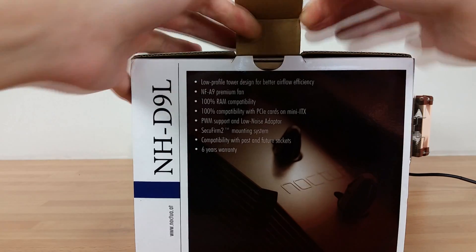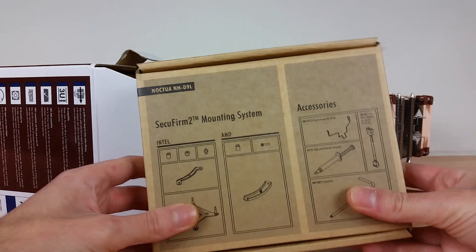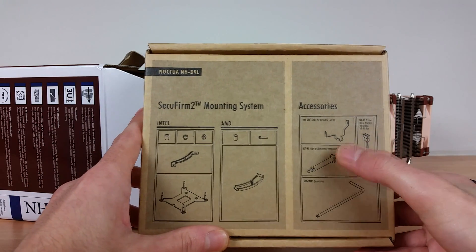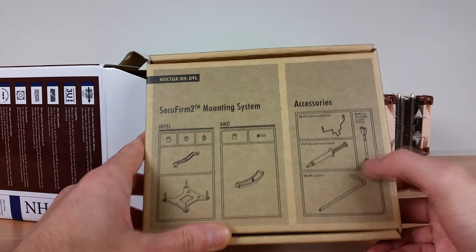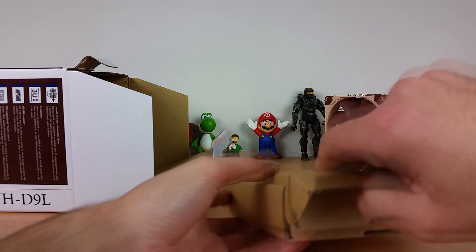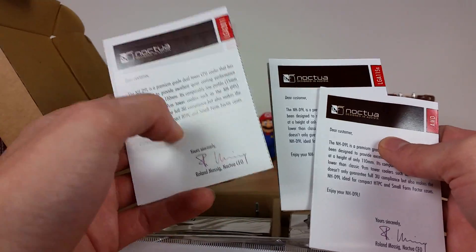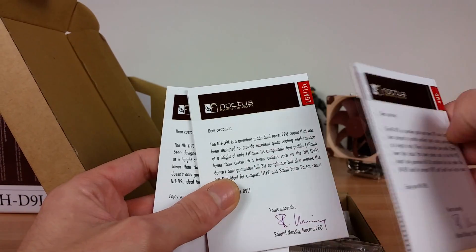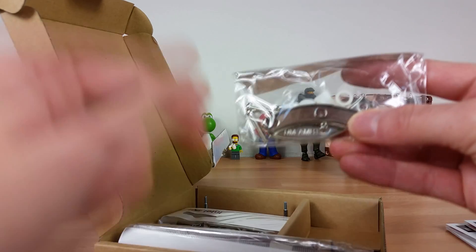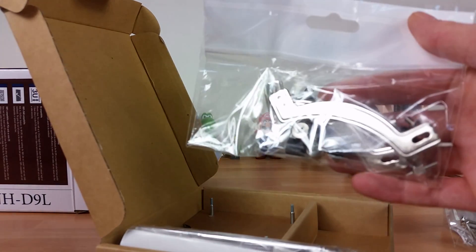The first thing we come across is the mounting system — it's going to be exactly the same as in the past video. On the left we've got Intel and then we've got AMD. In terms of accessories we've got optional clips for a second fan, low-noise adapter, thermal compound, and a screwdriver. These in the past have been separated off into smaller separate boxes and now they are all bundled together. We have a separate document for LGA 2011, generic LGA 115X and similar sockets, and an AMD document. We've got specific plates for AMD — washers, bolts, and so on — and then the Intel set, which has a bit more in there because it covers LGA 2011 as well.